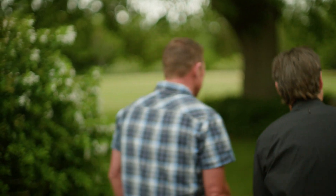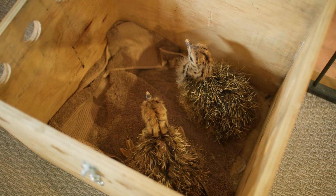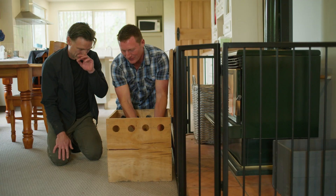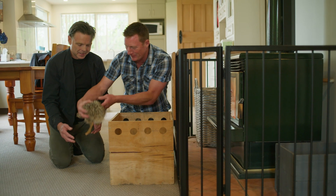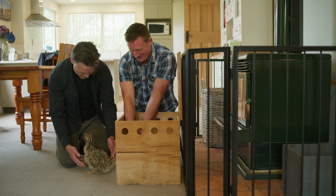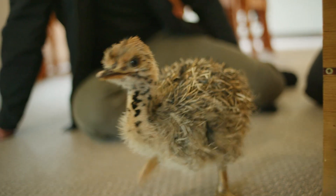Before you go Ben, you've seen the adult birds and the eggs but you missed a bit in the middle. Would you like to see some day-old chicks? I'd love to — come on, they're in by the fire to keep them warm. So these are only a day old, they've got a hot water bottle and they're just sitting here by the fire. Looks like a porcupine with a head. You just want to cry — that's so cute.